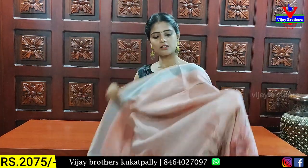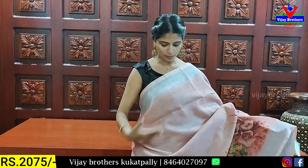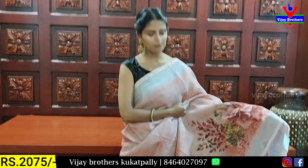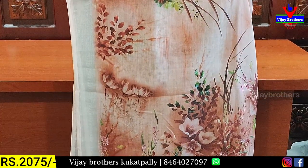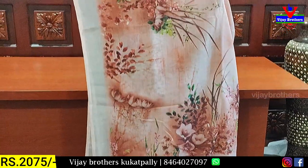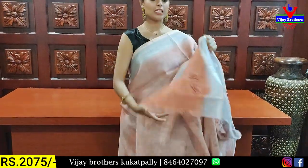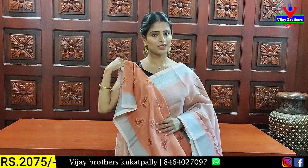These are different colors. The next color is a pastel shade — we have a baby pink color. Both sides of the body pattern are simple and self. I have a floral color shade in the background, with a little aspect of design color. The price is ₹2075.